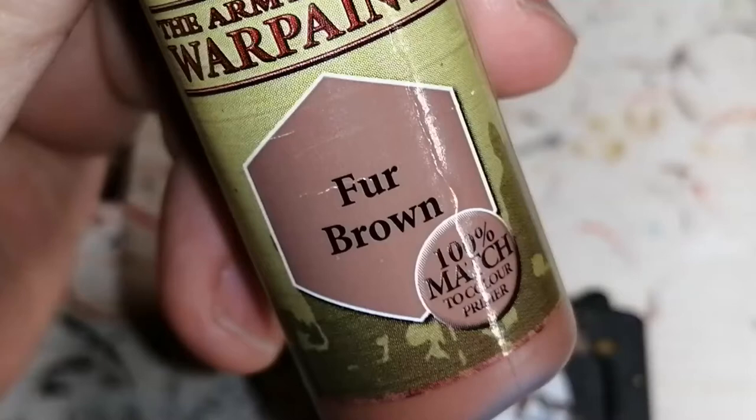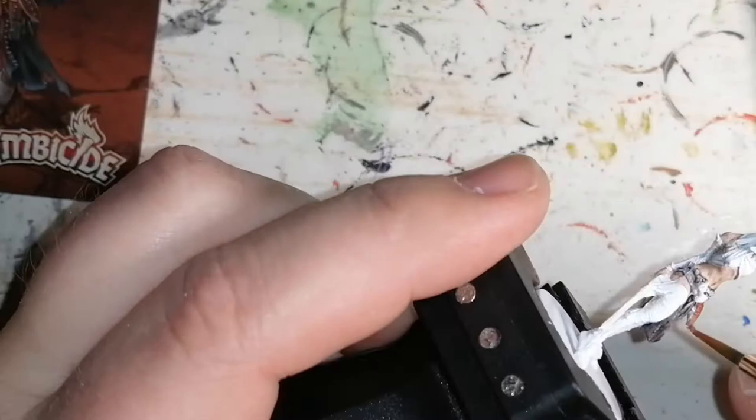Then we're moving on to some Fur Brown. I'm using this for her sheath, for her knife, and her top. I don't know how to say it.